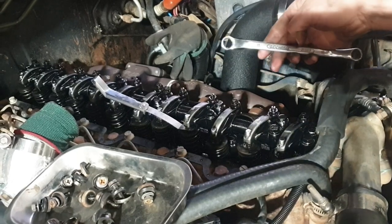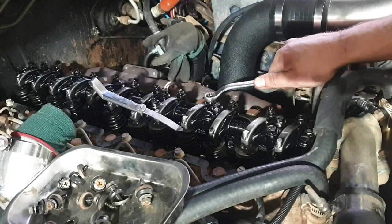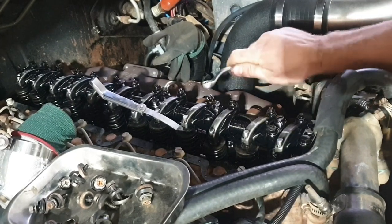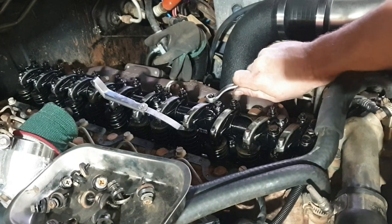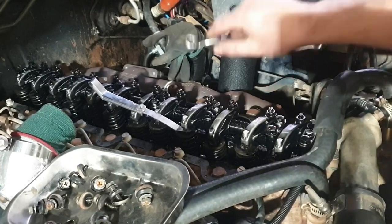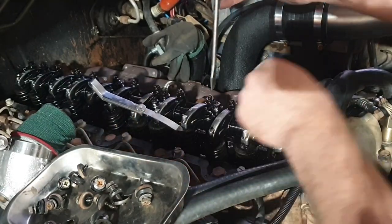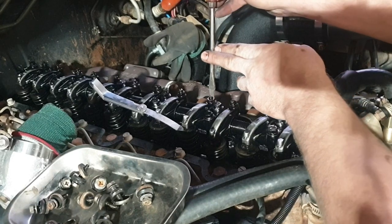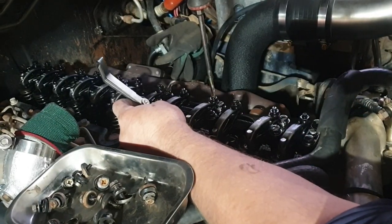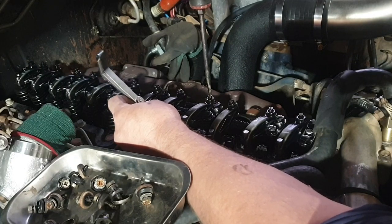Now I found number four slightly loose. Just cracked the locking nut — 12 mil. So that's just loose. Then with the screwdriver, adjust it in until you've got that nice drag, and then lock it up.